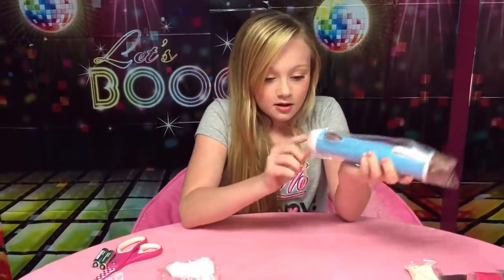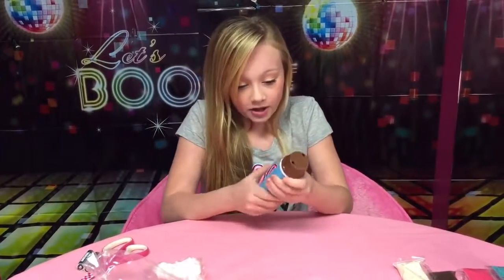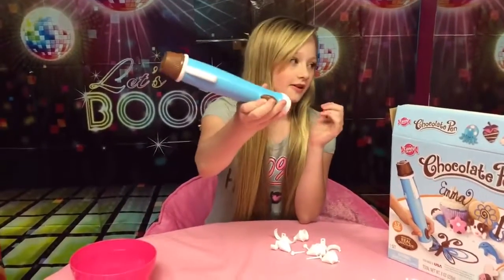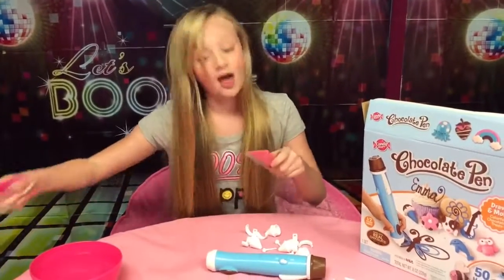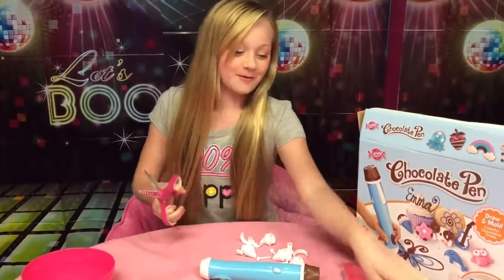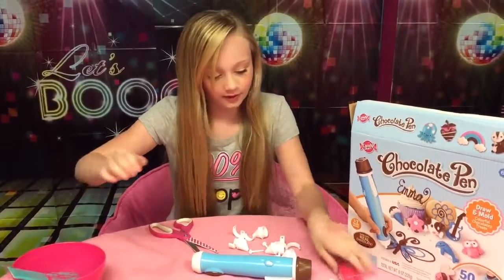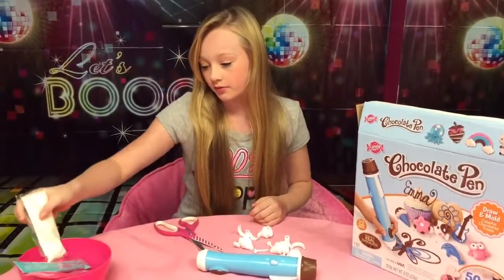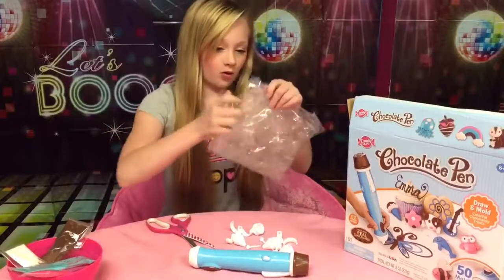You do have to melt these out. You're supposed to do it with water — you put hot water in a bowl and sit them in there. Here's the actual chocolate pen; it's huge and needs batteries. I went ahead and put the batteries in. I'm actually going to melt the chocolate first — probably a better idea to melt them before you cut them open. I'll show the molds while they're melting.